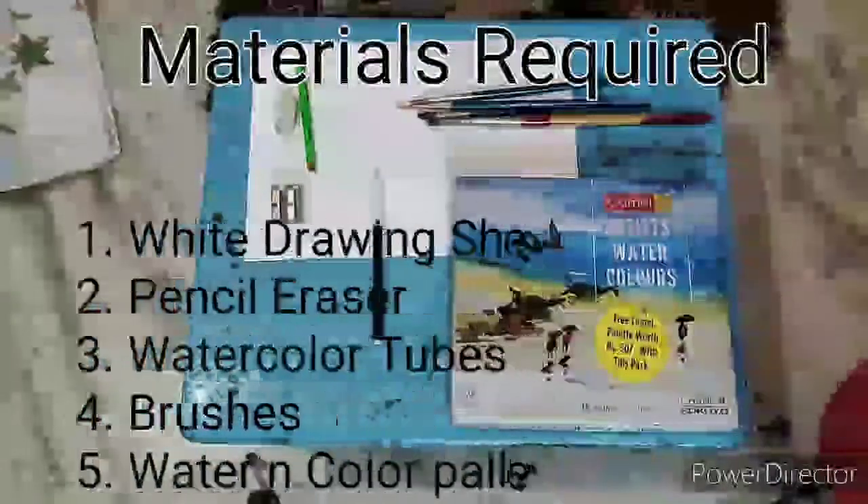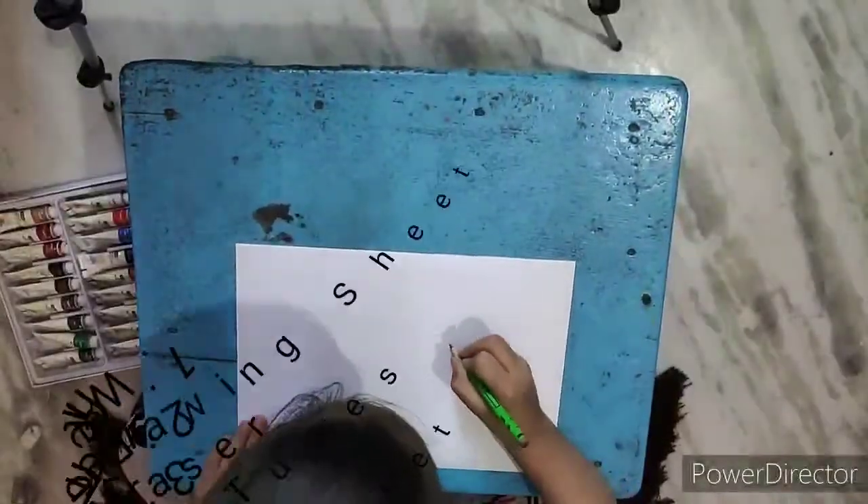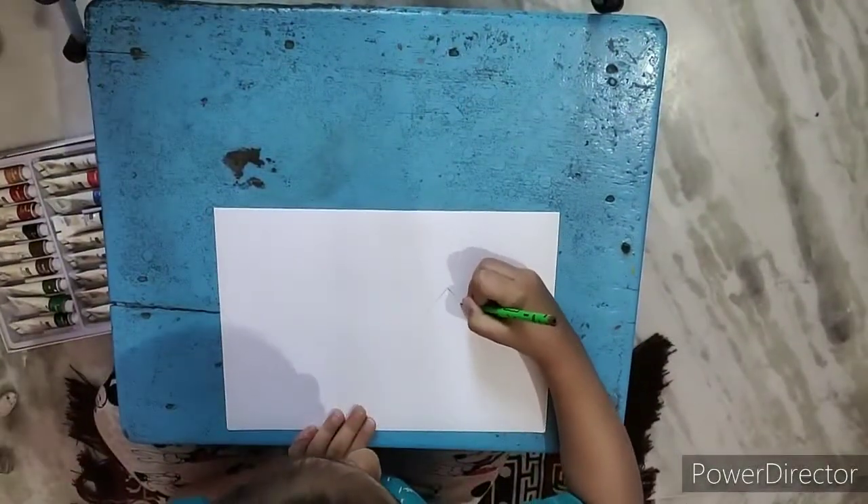Basic materials required are: drawing sheet, pencil eraser, watercolor, brushes, water, and a color palette. That's it.